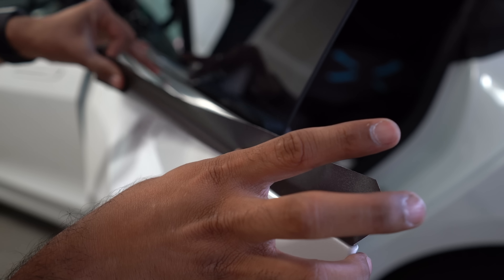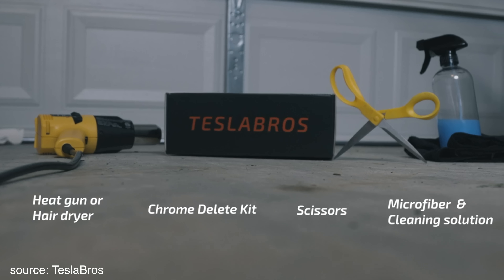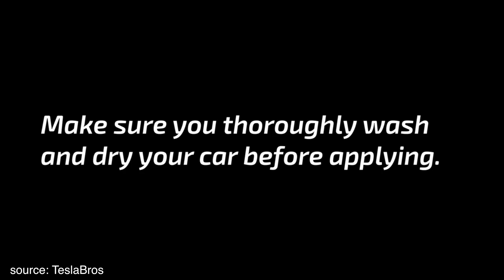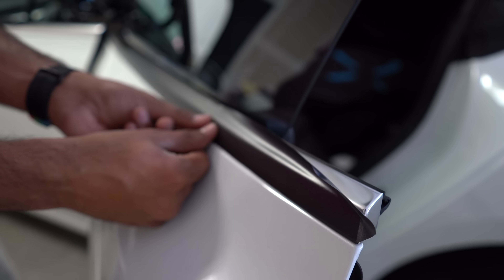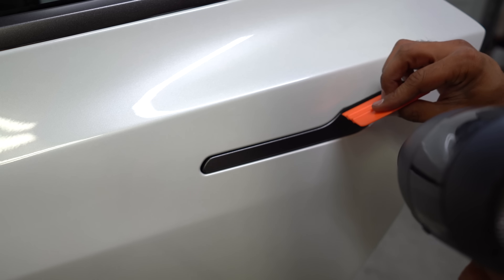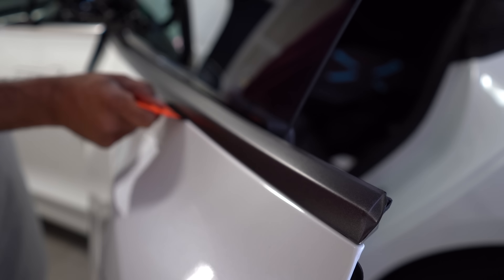This is something that most can do. It's easy to follow the directions that Tesla Bros have published as videos on their YouTube channel. The two key things I would call out with vinyl and chrome delete is to move slowly, take your time, and make sure it's exactly how you want it to look before sticking it down. With vinyl, you can lift it and move it until you're happy with the placement before rubbing it down or using a dryer or heat gun to really stick it down.